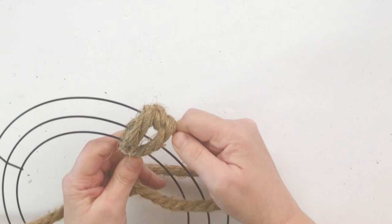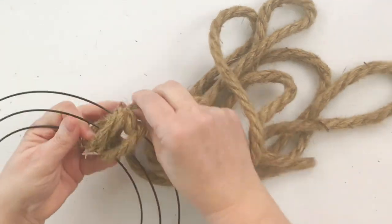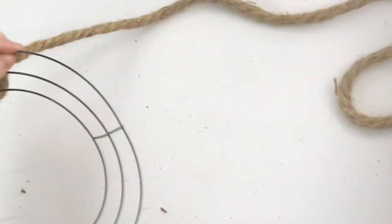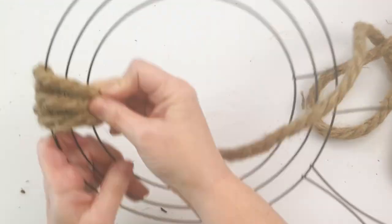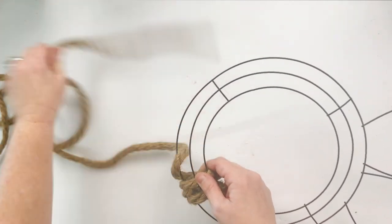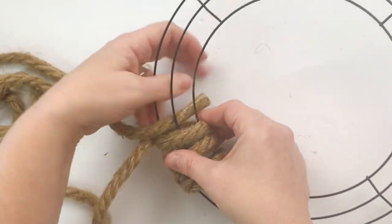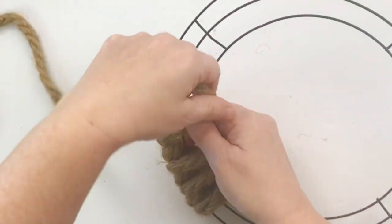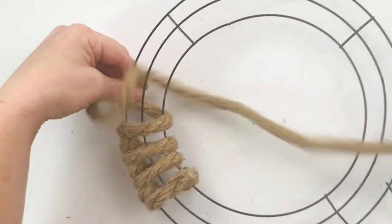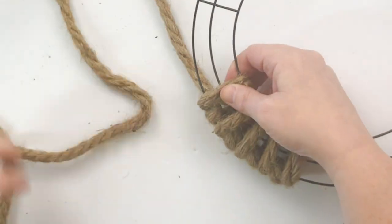If you pay attention closely, the first wrap is the long one and the second one is the short one — I just wrap it around the outside edge, and then the entire form on the second one. I repeat this process over and over all the way around the entire Easter Bunny Wreath Form. It's a super easy process and it creates the prettiest little pattern. You see I am repeating a short wrap on the outside edge of the frame, followed by a wrap around the entire piece.